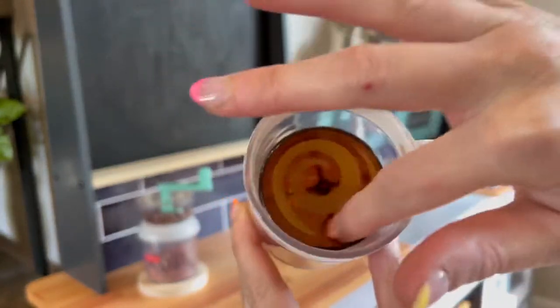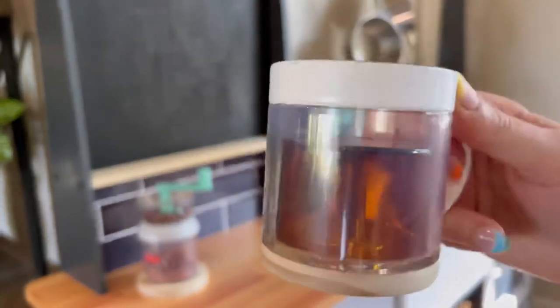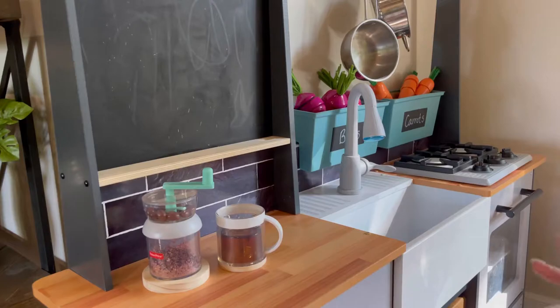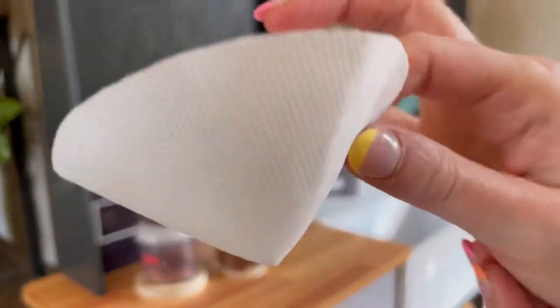Next up we have our standard cup of coffee, just the regular coffee, and I do love this swirl detail — this is a really unique thing for a toy, I haven't seen it in another set yet. Here's a little coffee filter so they can actually do the little pretend pour over.